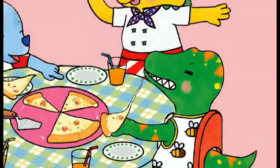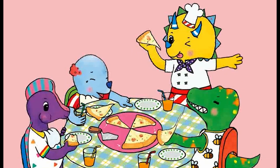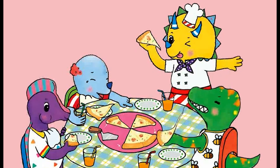It's ready! I'm the little cook, I'll show you how to eat pizza. Pizza, pizza!